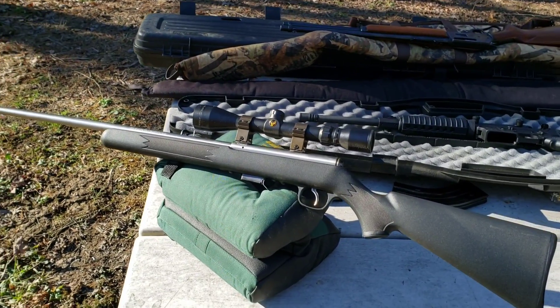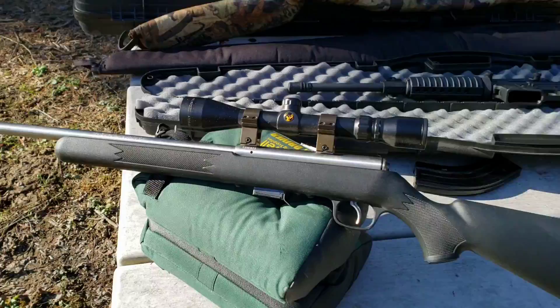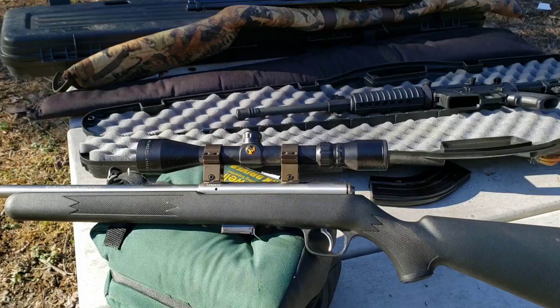Alright, this is my Savage 93 — the 93R17 in .17 HMR.